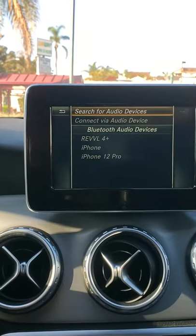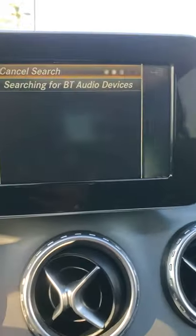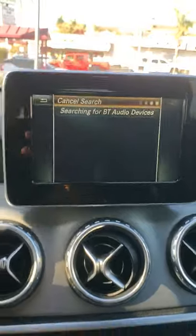So you're going to search for new audio devices — go to Search Audio and start search. Now once you turn on the Bluetooth on your phone, it's going to appear right here and you select it, and that's it.